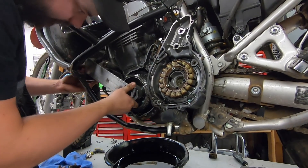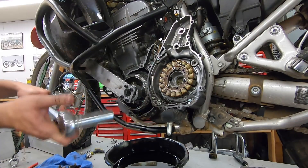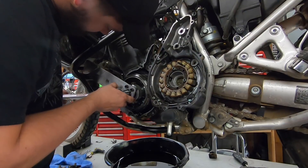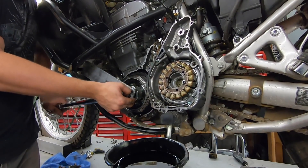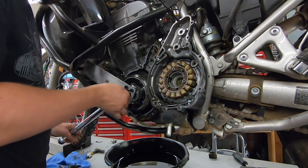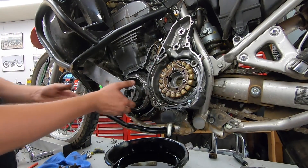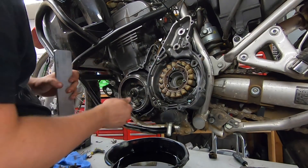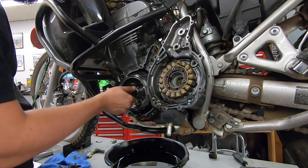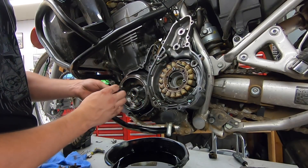I'm going to use my engine guard to hold things in place — the tool slides on like that and rests up against the engine guard. I'm using this old torque wrench as a breaker bar. And there we go — got it loose. I don't know how you'd do that without this tool, but it made it pretty simple. The kit also comes with a replacement for this bolt since it's probably a stretch-to-yield bolt.